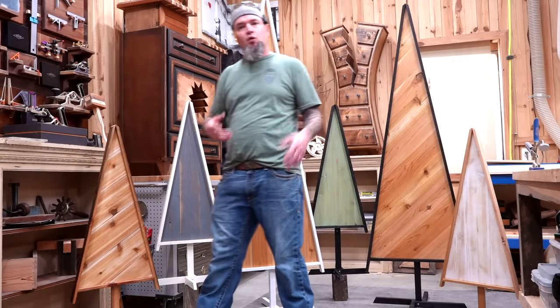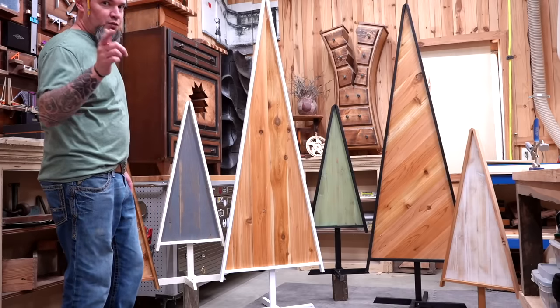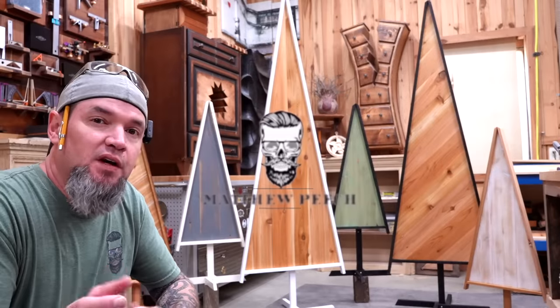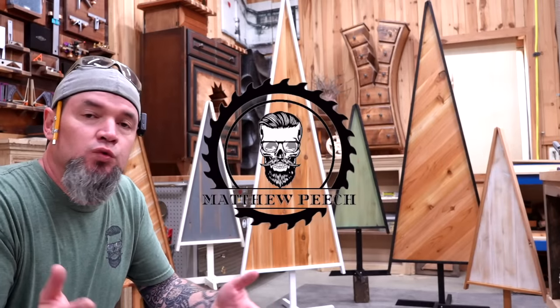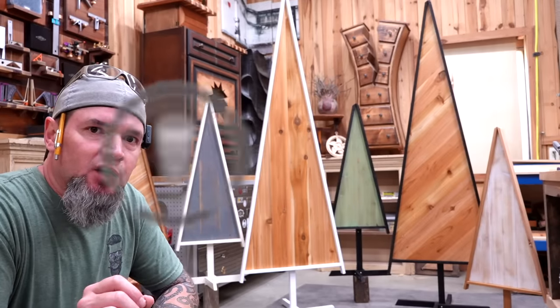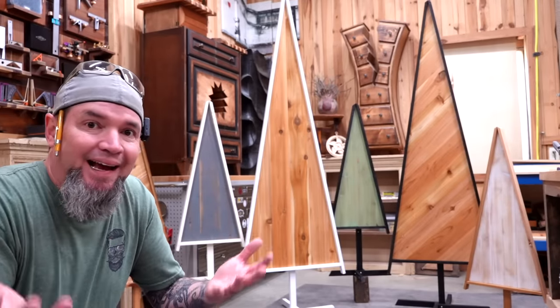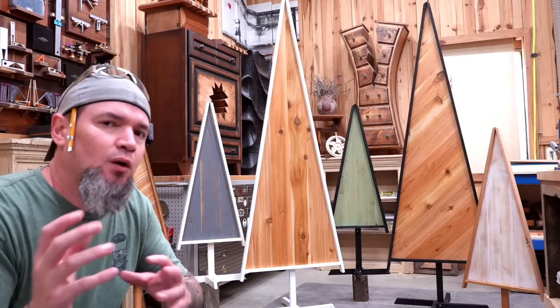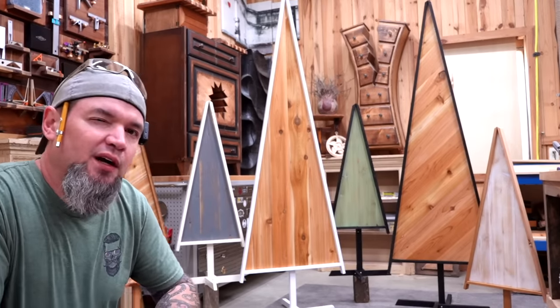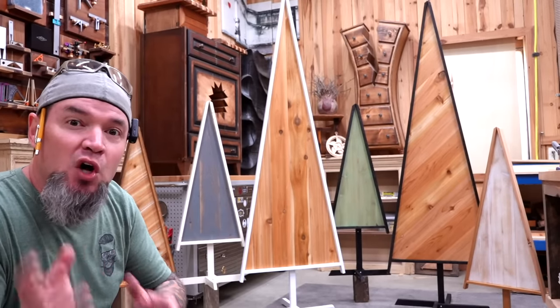Welcome back guys. In today's video I'm going to be teaching you how to make these super awesome trees out of fence pickets. One of my very first videos I'm actually using old doors to make trees similar to this. People loved them and I sold those things like crazy. The problem was I got tons and tons of comments from people saying they can't find old doors, or if they did they were way too expensive. So I decided to create a workaround where we could come up with an awesome end product like this for a super cheap cost.